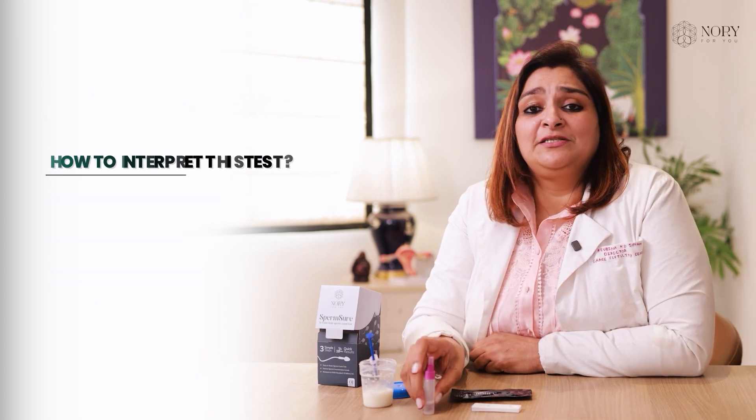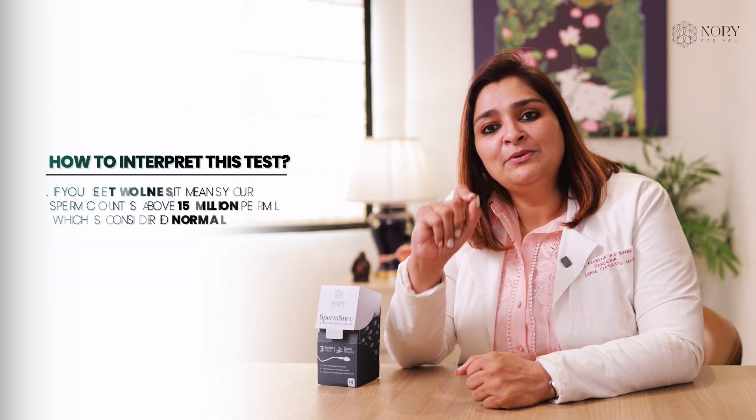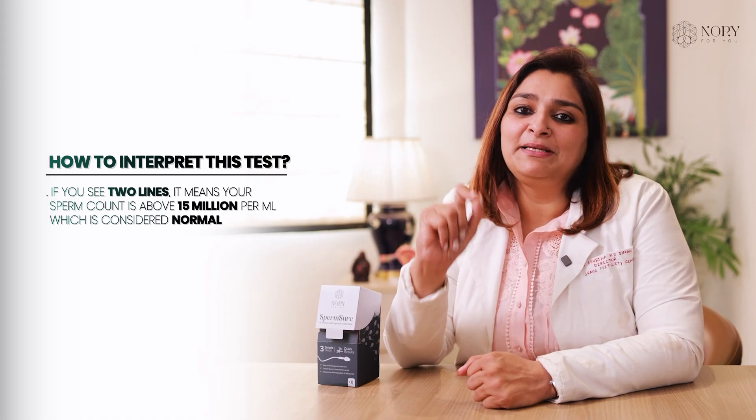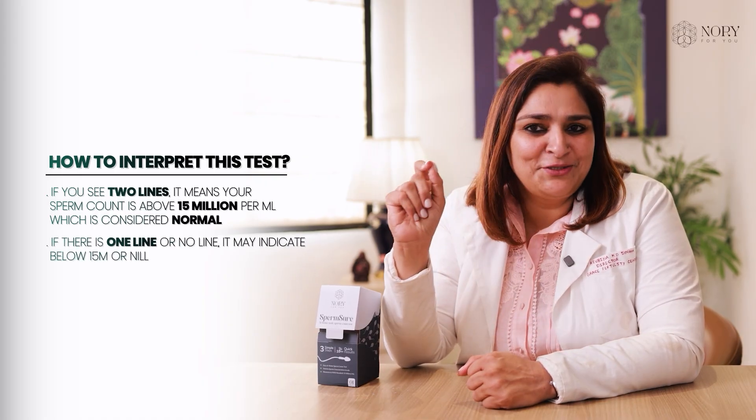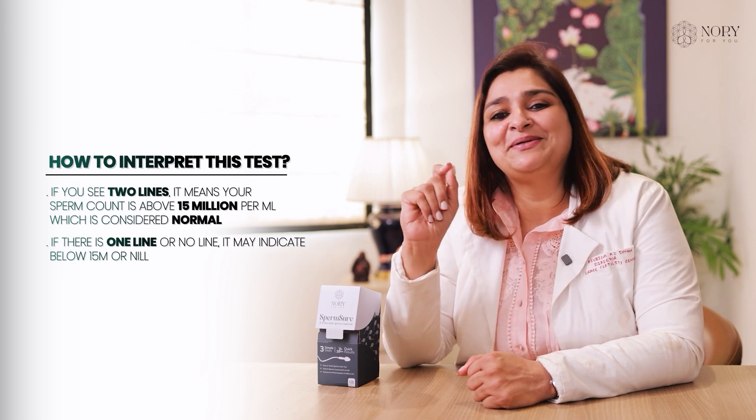How to interpret this test? If your sperm count is more than 15 million per ml, the test will show 2 lines — that means good news, your sperm count is absolutely normal.